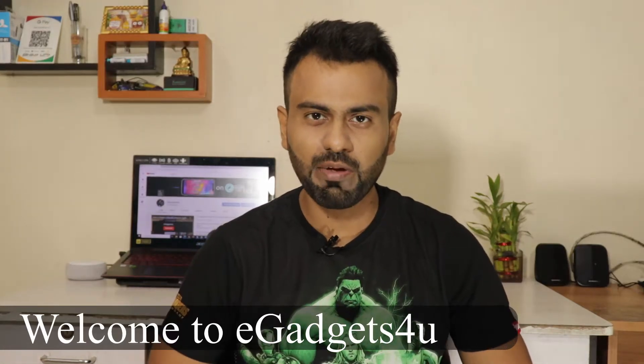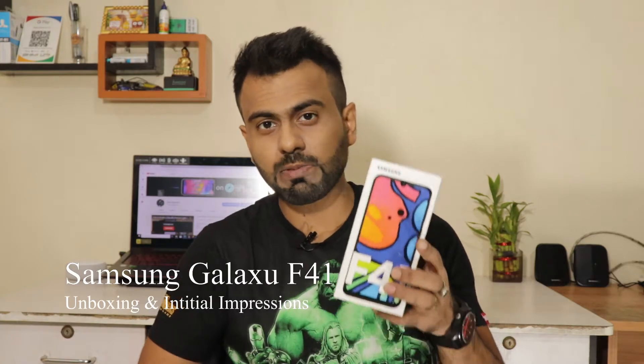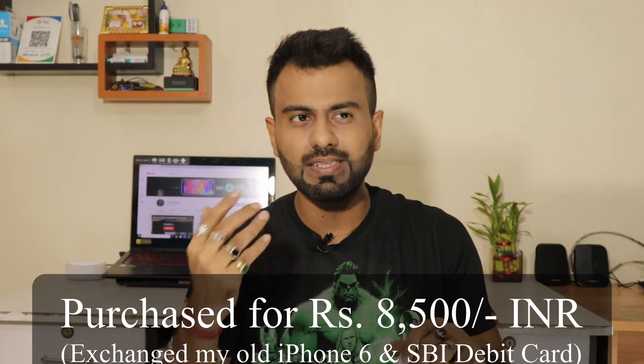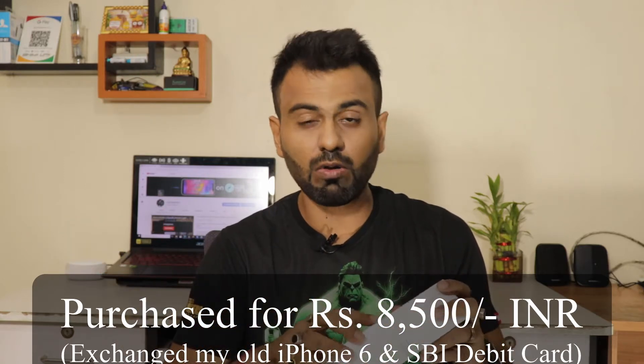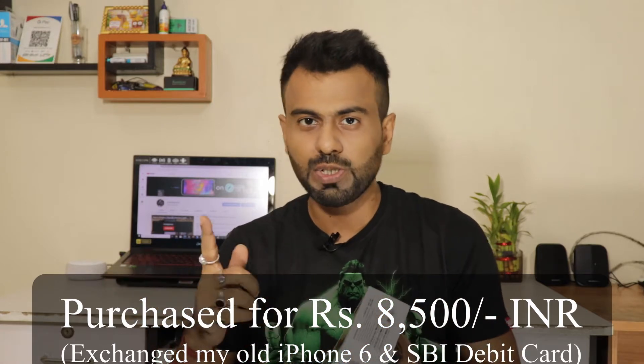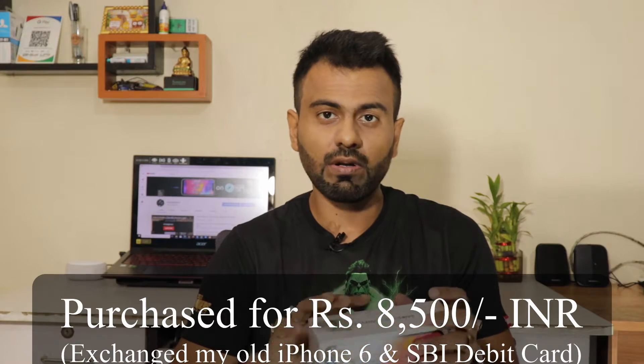Hey guys, this is Shumari from E-Gadgets For You, and in this video I have the all new Samsung Galaxy F41. I actually purchased this device from the Flipkart Big Billion Days sale. I exchanged my six-year-old iPhone 6 and also applied my SBI debit card on checkout for an instant discount. The total price came to around 8,500 rupees — a great deal!